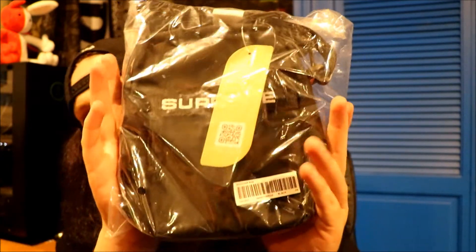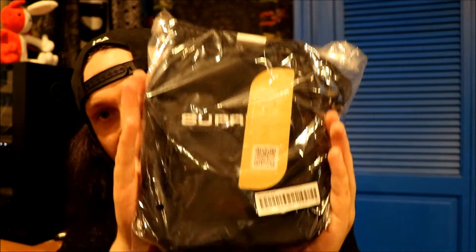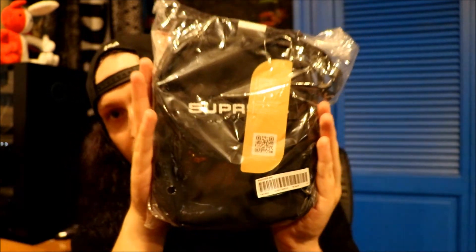Nothing too crazy — your average Supreme snapback, but it's exactly what I wanted it to be. I haven't done these in a while so I'm a little rusty, but we made it work. The second and final item, other than the stickers, is the Supreme shoulder bag.